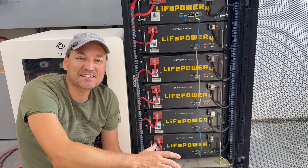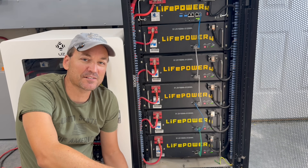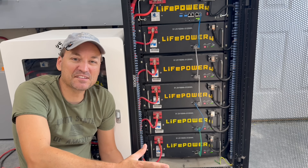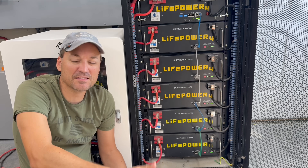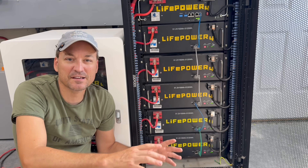In this video I'm going to be discussing state of charge drift with different EG4 batteries. This isn't really an EG4-specific issue — it can happen with any of the lithium iron phosphate batteries, and the larger your battery bank, the more chance of this happening.